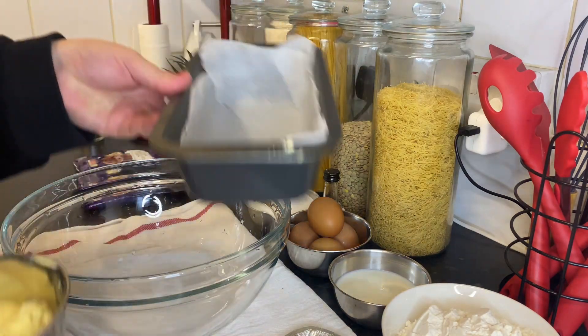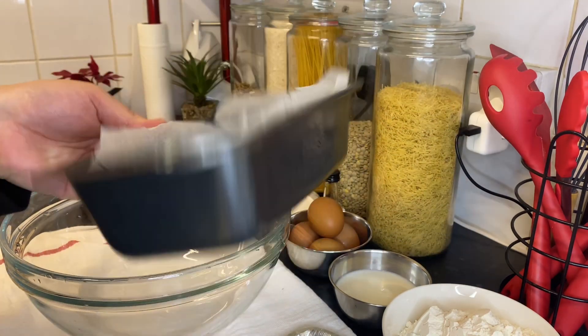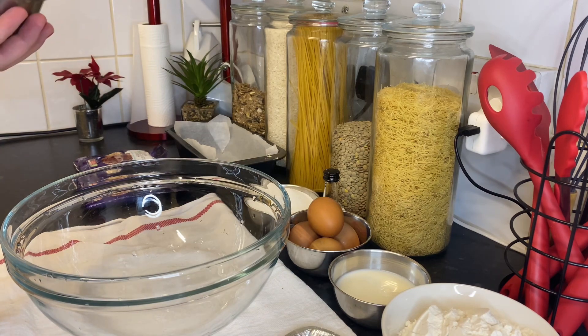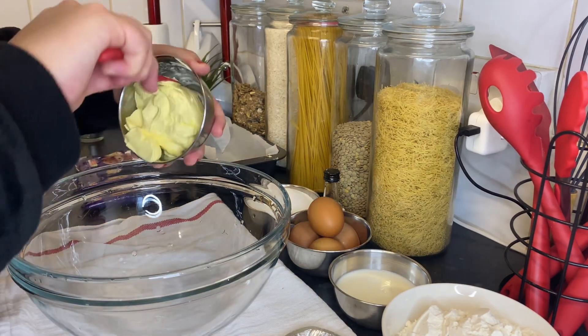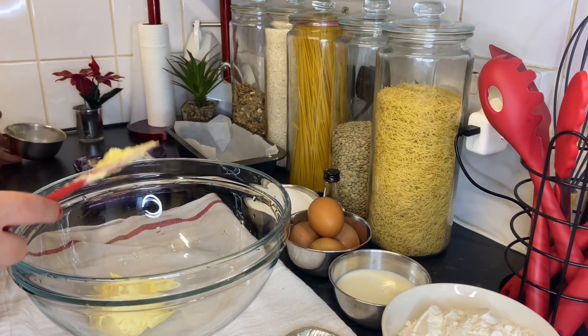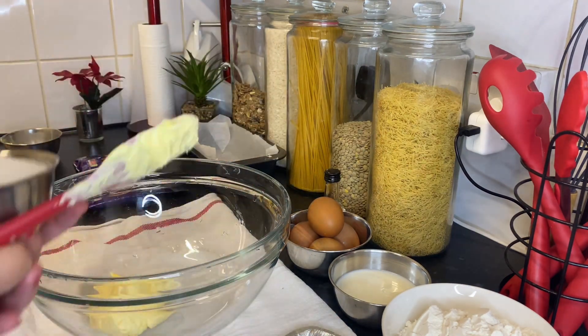I'm going to use this tray — I already put baking paper in it. I'm going to turn on the oven to 180 degrees Celsius and preheat it. Here I have the butter, and by the way, all the ingredients with measurements are listed in the description box.